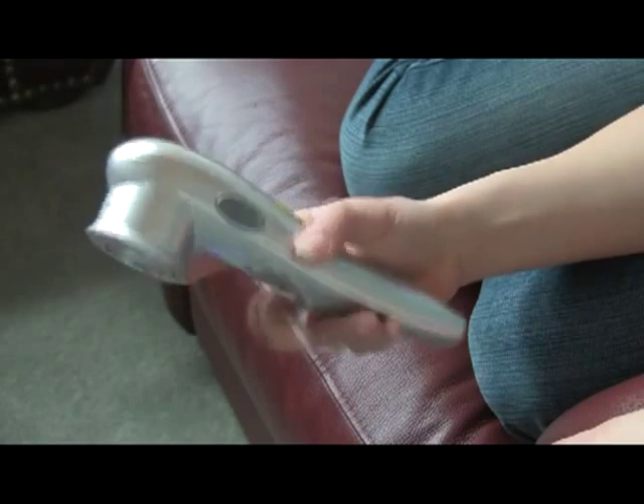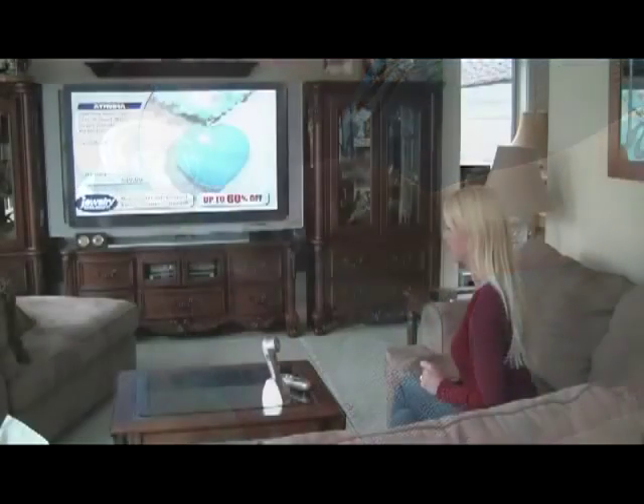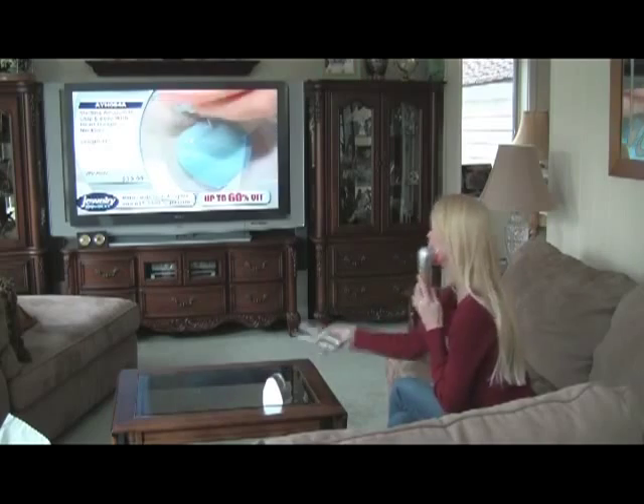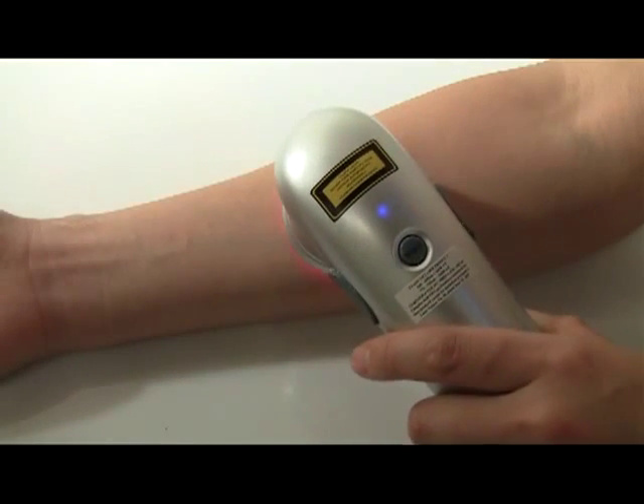Turn the laser over and press the start button. The laser will begin to beep. Place the laser on your skin in the area you want to treat. It will start automatically once it is in contact with the skin. If you have difficulty activating the laser, place a tiny bit of light moisturizer on the area to be treated. It should now work normally.